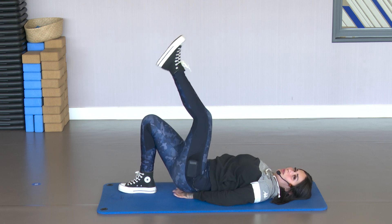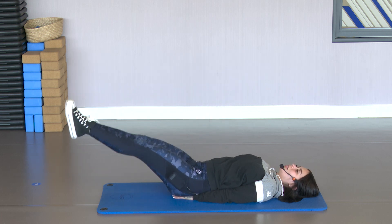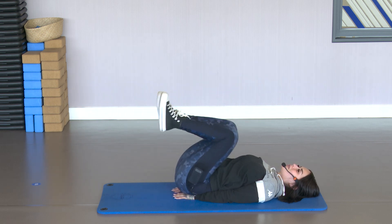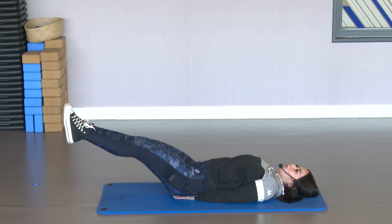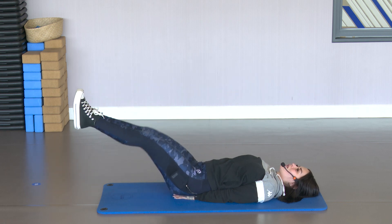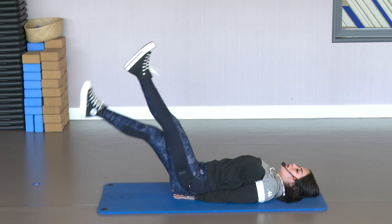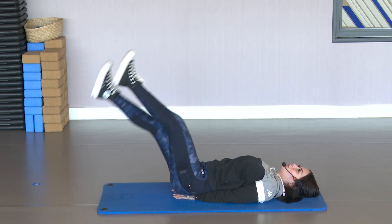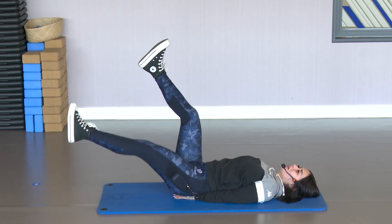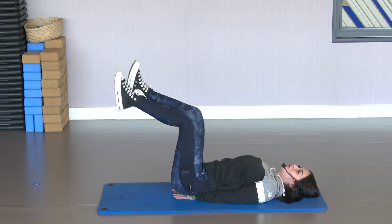Place the hands under the glutes. We're going to go down and keep working that abdomen. Stretch and return. Hands under the glutes so the back doesn't pull. Activate that abdomen. Exhale. Exhale on the stretch. Hold — and scissors there. Hold. Exhale, squeeze the abdomen. Don't arch the back. 3, 2 and 1. Down.